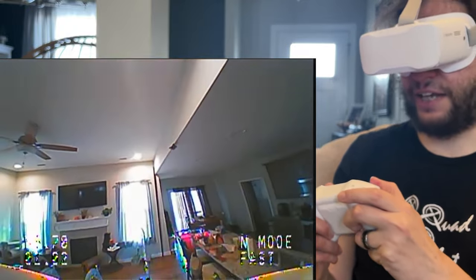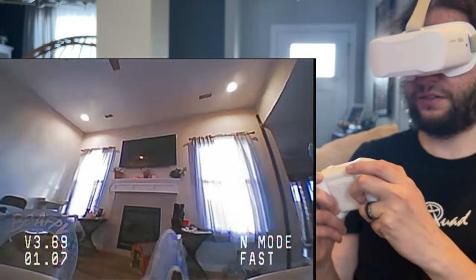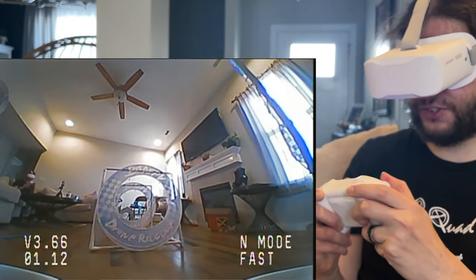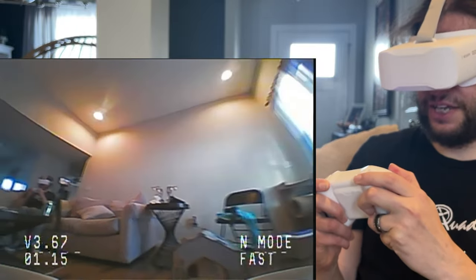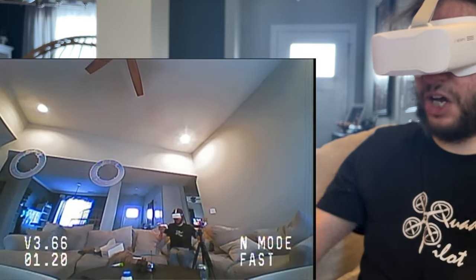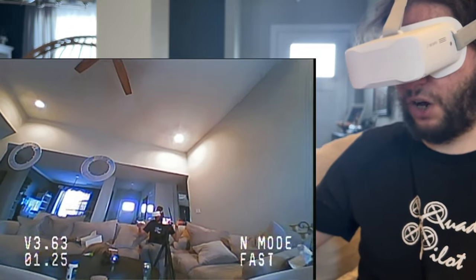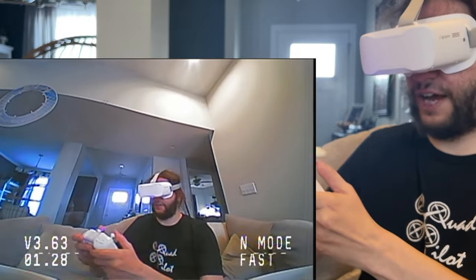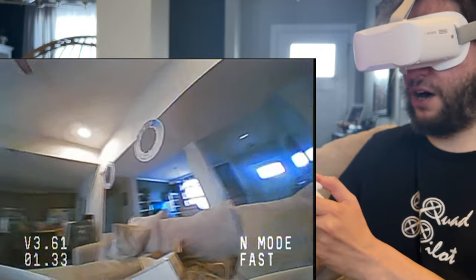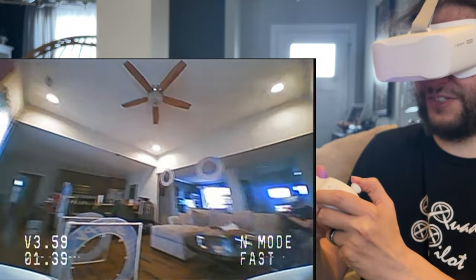You can make gates out of anything. I like to use these gates here, for example — they're made with PVC. Of course I put the BetaFPV circle gates on top of them just to make them a little fancier. This is all stabilized flight. I'm no-hands right now — it literally has altitude hold, it'll hold its altitude. It doesn't have optical flow, but it does have altitude hold.